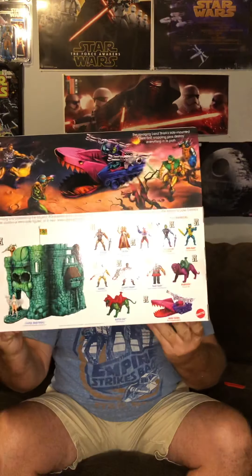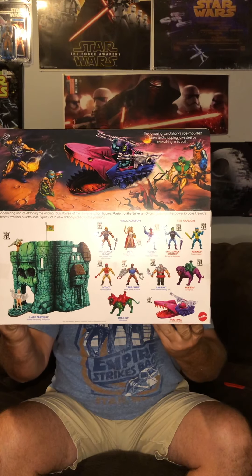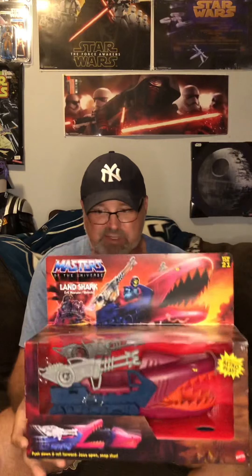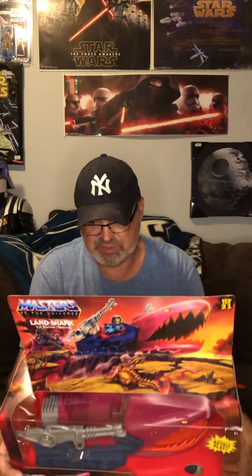Looking at the back of the box, there's a whole slew of figures across a couple of waves. I've got almost every one of those figures — I didn't get Sheaver yet, but I've got most everything else. Got a Castle Grayskull too; I plan on opening that one day soon.